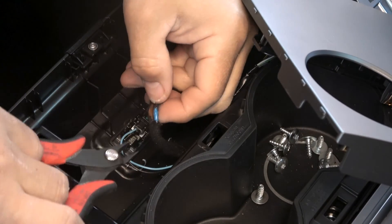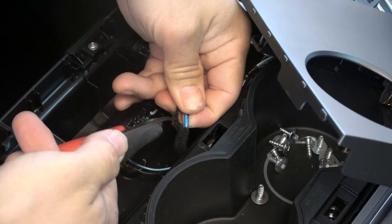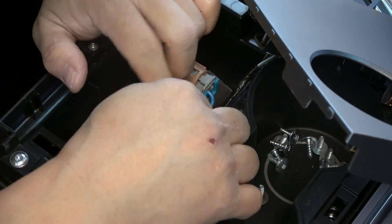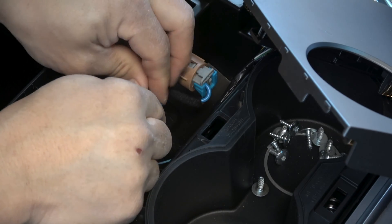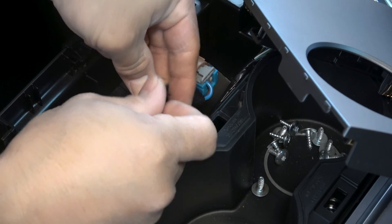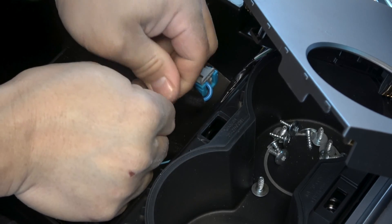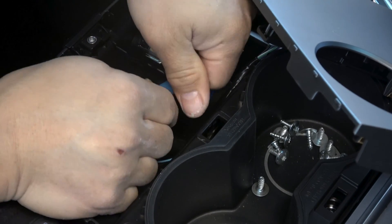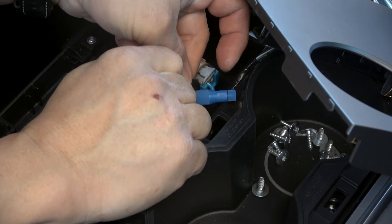Now let's splice into the 12V plug. Cut away the cloth shielding. The blue wire is constant 12V or 15V — that's why if you plug your accessory into this plug, it won't turn off, unless your sentry is off and the car goes to sleep. You're going to tap into this blue wire for constant power, then tap into the brown wire. That's ground.